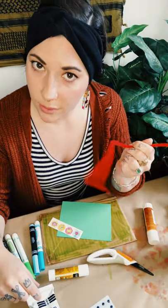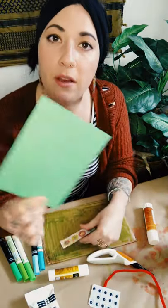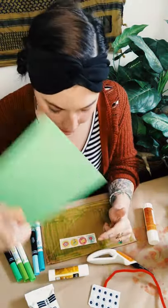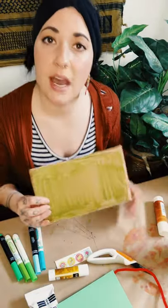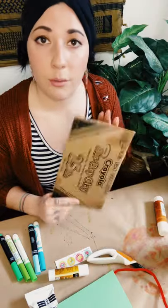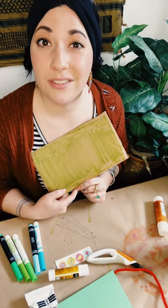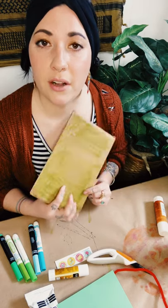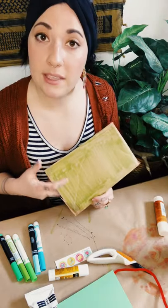Grab your pipe cleaner if you have one, your googly eyes, a green piece of construction paper, and your glue stick. There's also something that's not in your kit but that you could use for this project — a recycled piece of cardboard. This is literally one that came off a box of art supplies. I'm just going to flip it over and use the side that doesn't have anything printed on it. Feel free to pause the video to gather your materials.